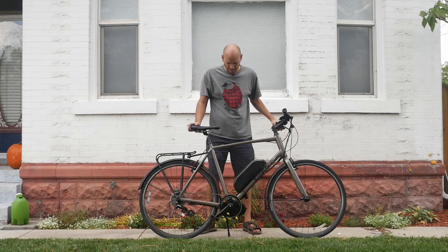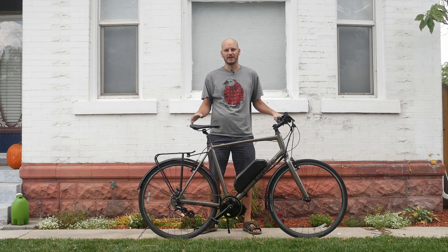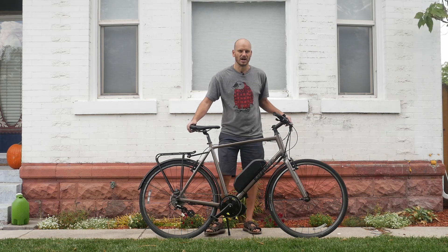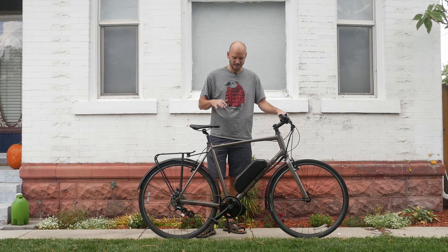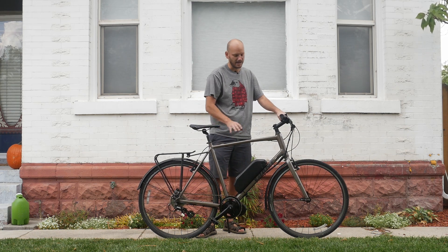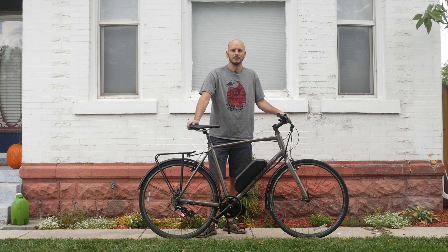All right, how's it going everybody? Johnny Nerd Out here with another custom e-bike build. In this video I'm going to go over what kind of bike this is and what components I threw on it to make it awesome. Apologies about the wind — it's super windy out here. I'm Johnny Nerd Out, I build these bikes professionally — well, I convert them. I put a motor on them. I've been doing this for about three years now. I post a lot of videos on the bikes I build.